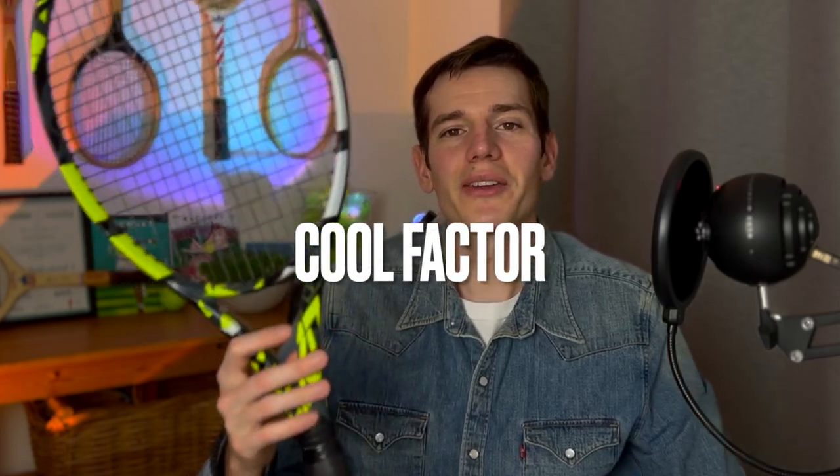Next up is feel. It's definitely improved over the last generation, but it's not the crispest racket you'll play with. It's not like a Pro Staff or my VCore 95, where you feel really connected with the ball and know exactly what's happening on the string bed. Because of the big head size and lower weight, the racket doesn't communicate as well as those alternatives. For the most part you know what to expect on serves, groundstrokes, and volleys, so feel gets a 7 out of 10.